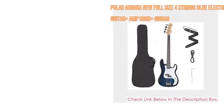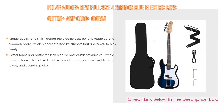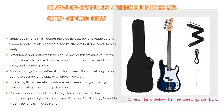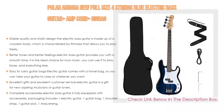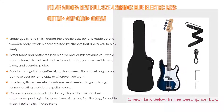Number one: the Polar Aurora new full-size four-string blue electric bass guitar with amp cord and gig bag is the most popular product in our experience. It features stable quality and stylish design. The electric bass guitar is made of a wooden body characterized by firmness, letting you play freely. This durable guitar can withstand years of wear and tear, with a polished surface that looks smooth and shiny.